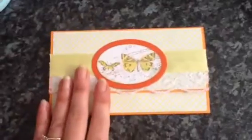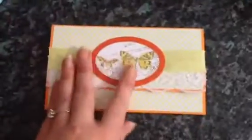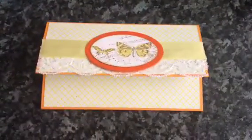So that's what I've made and I'm off to make something else now. I hope you like it. Any questions, just ask and I will try and answer them. Hope you're all having a good day. Bye.